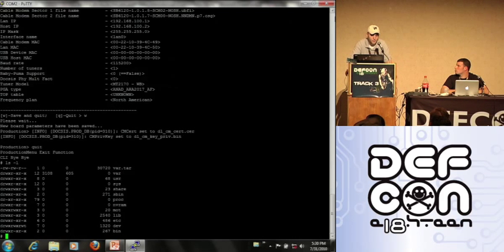Basically it's very powerful — Linux on a modem. You can do whatever you want with it.